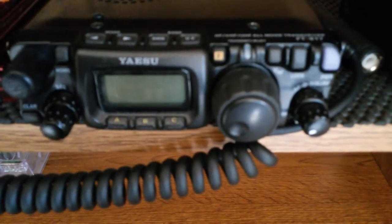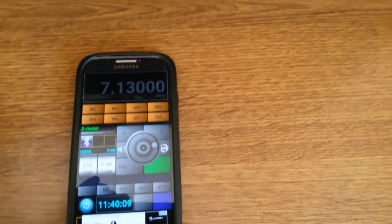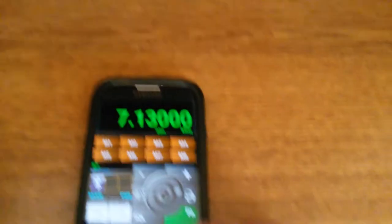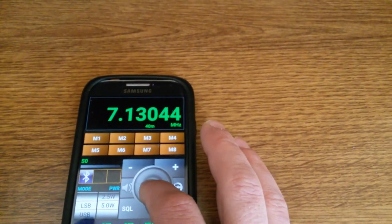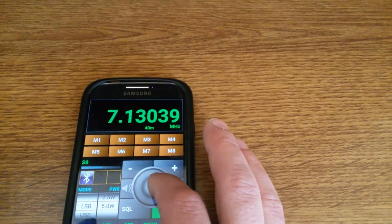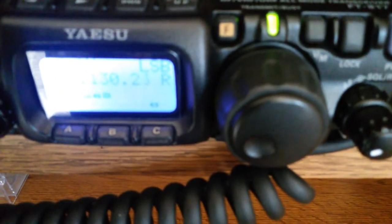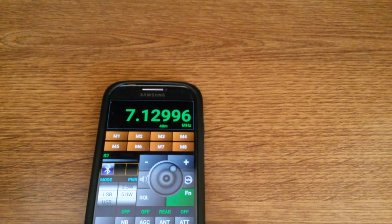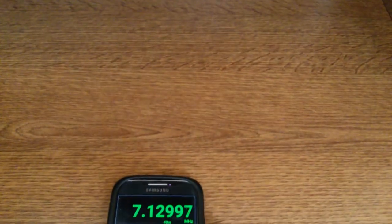Remote control of my FT-187: we are using Android Bluetooth CAT control. As you can see, the transceiver is on now, and we are changing the frequency from the Android phone.